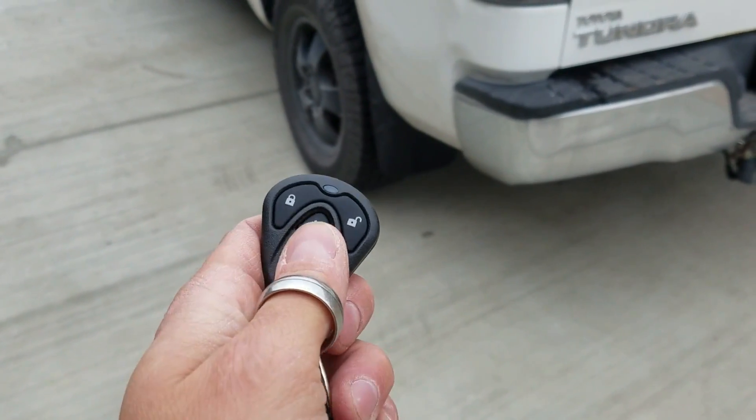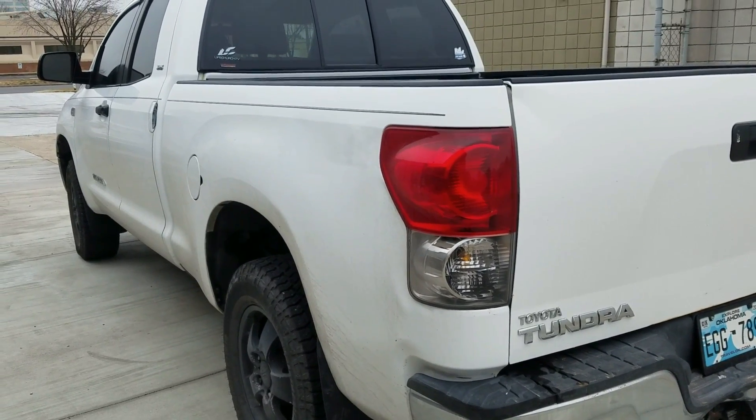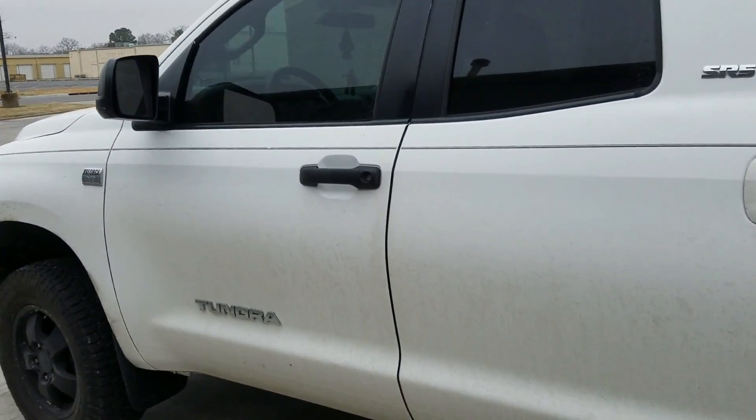To remote start this, you're gonna push the snowflake button two times — one, two. You'll notice your parking lights will flash once. Give it a second, your truck starts, parking lights are on, you're running. I left the heater on so it'll be warm when you get in.